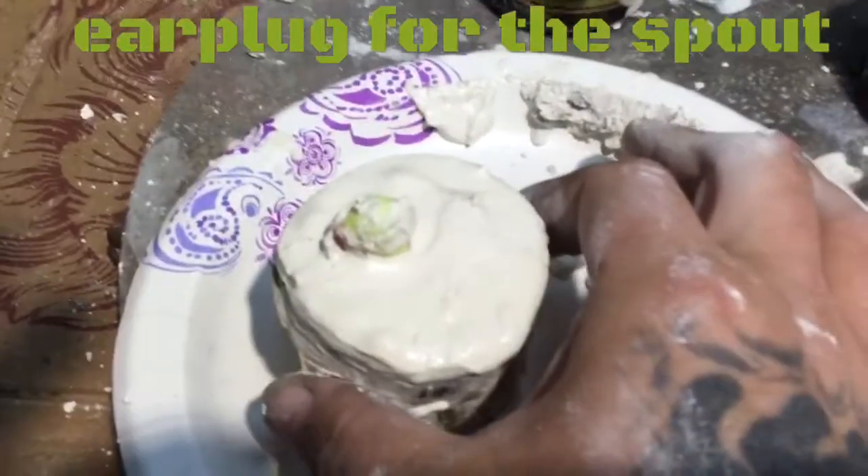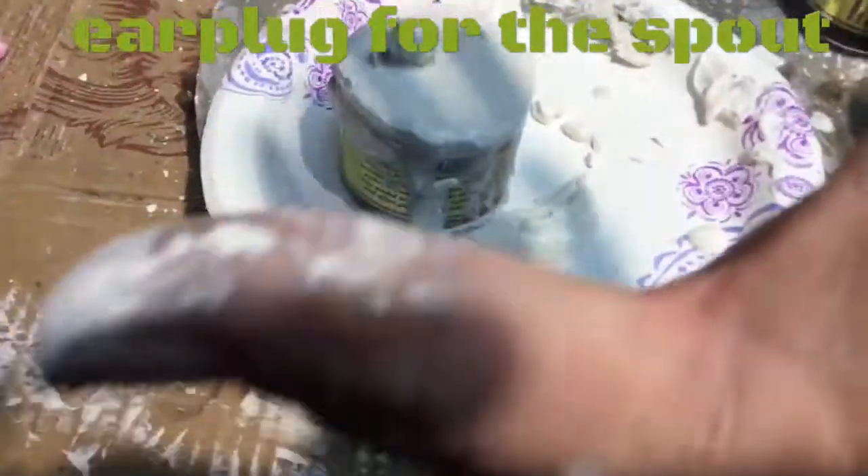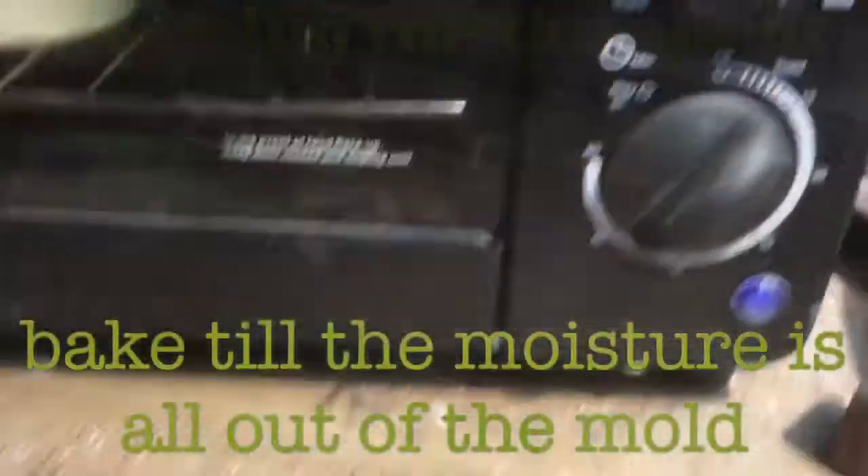Then you want to let it set and dry, then pull your plug out, put it in the oven upside down so you can melt all the wax out first.